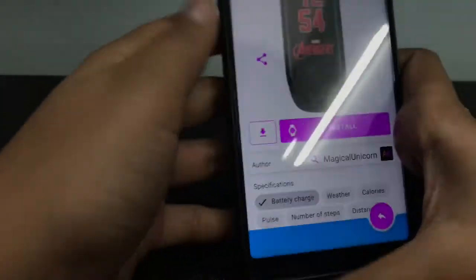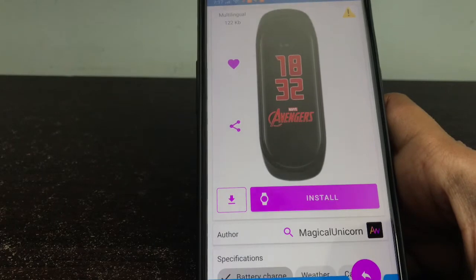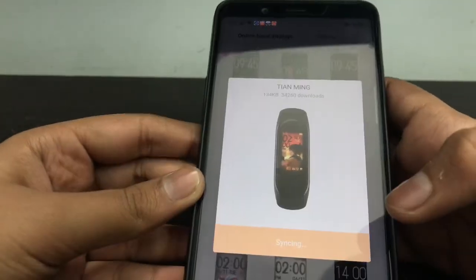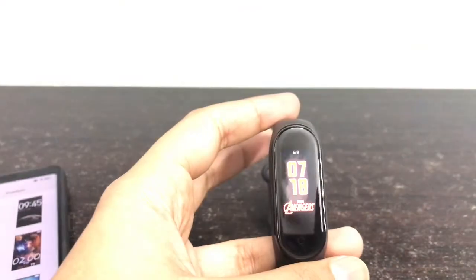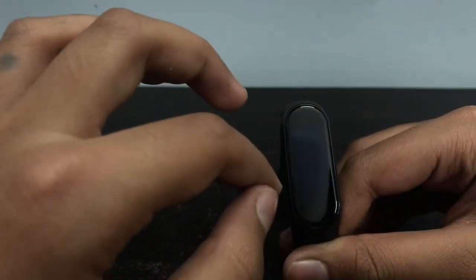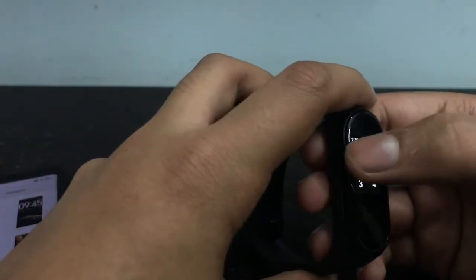Now our next theme is the Avengers theme. This is the same theme you will get on the Avengers Edition of Mi Band 4. So if you have an Avengers strap for Mi Band and you want to give it the look of the Avengers Edition, this is the perfect theme for you. We will follow the same procedure — open Mi Fit and install the theme. Now the theme has been installed and it looks super awesome. The combination of red and black is very cool, the cloudy effect on the back is great, and the Avengers font written here is just marvelous. If you are an Avengers fan, this is the best watch face for you.